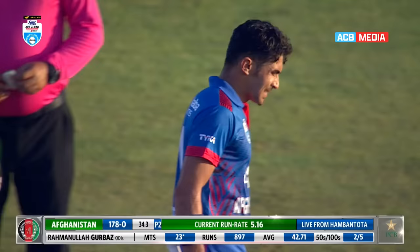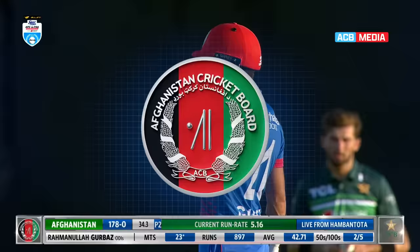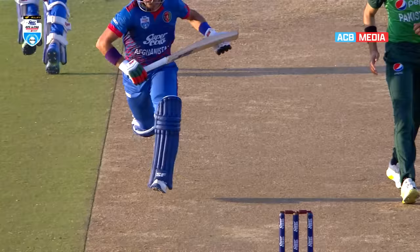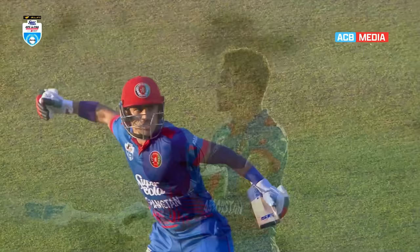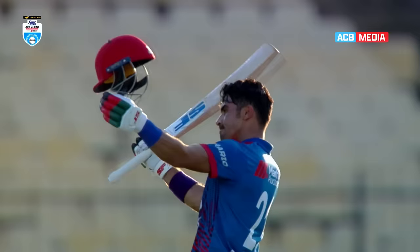Everybody's so happy for him. Getting a hundred against the Pakistani bowling attack is no joke. He was looking for the ball before he goes — straight away he knows he's got just enough time to race through. The misfield made it even easier. You can see how much that means to him — a personal goal but a very, very important innings for the team as well. Horribly beaten in game one, they've played themselves into a very good position here.